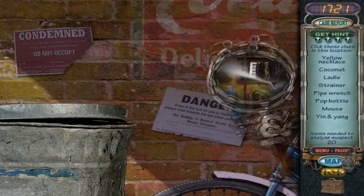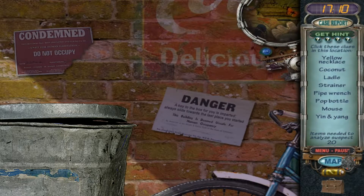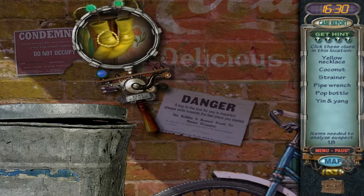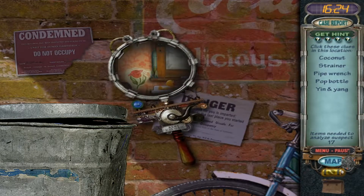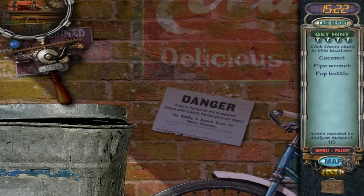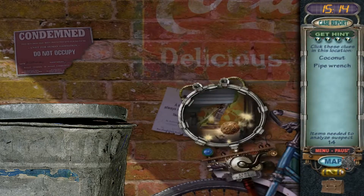We need a yellow necklace, coconut, a ladle, strainer, pipe wrench, pop bottle, mouse, and a yin yang. Ladle, mouse, yellow necklace, yin yang. I knew that was a strainer, I just couldn't figure out where to click on it. And there's the pipe wrench. Nice.